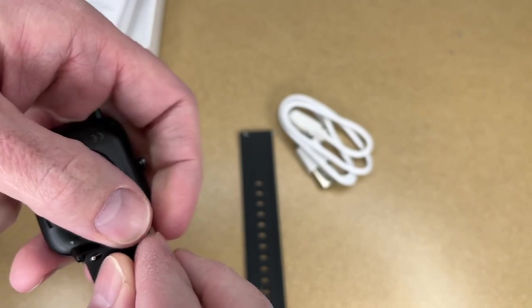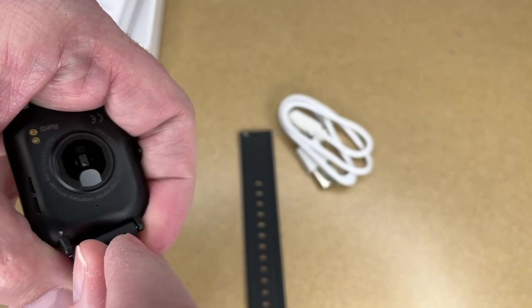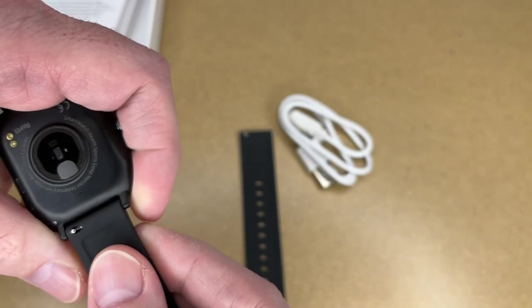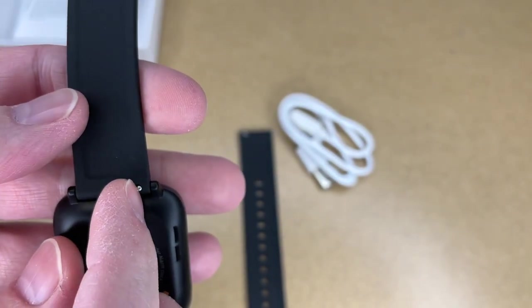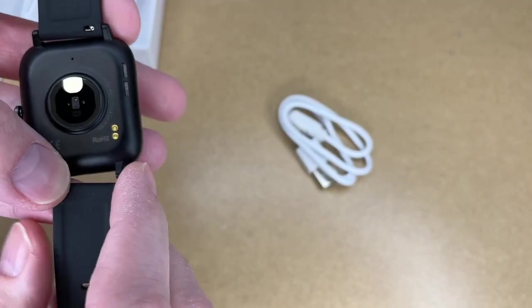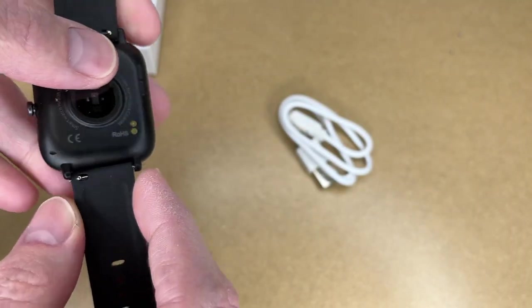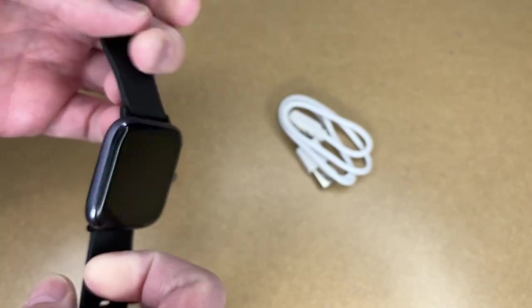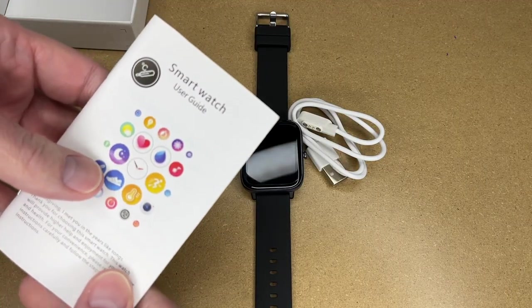I'm going to take my thumb and pull in on the band, pull the pin in until it goes in the hole on the other side. This is the little lever I pulled back on. I'm going to do the same thing to the other side. I'll give it a little bit of a wiggle — seems good.